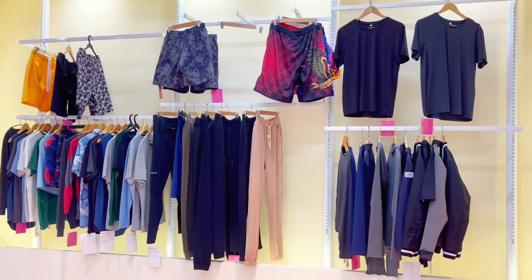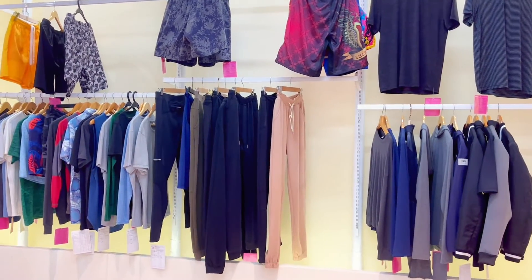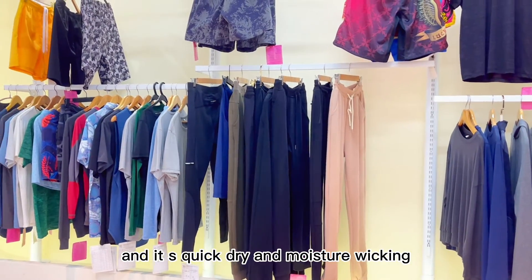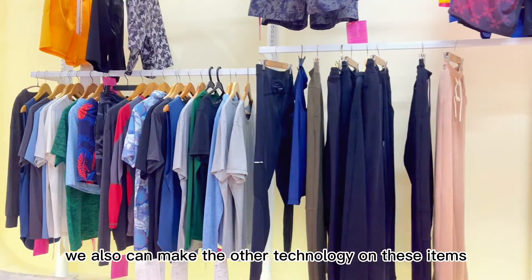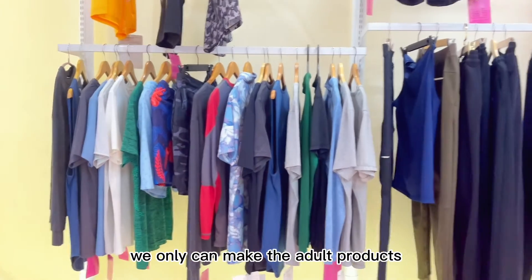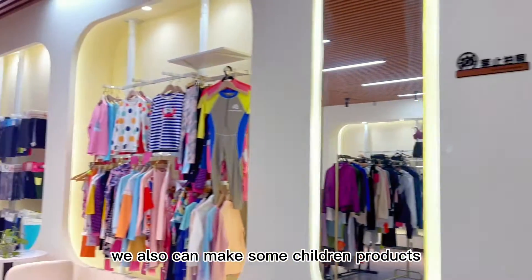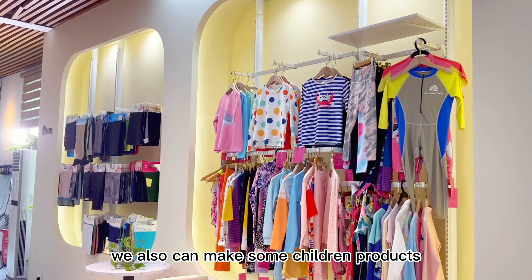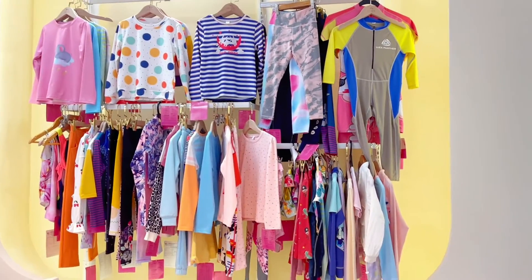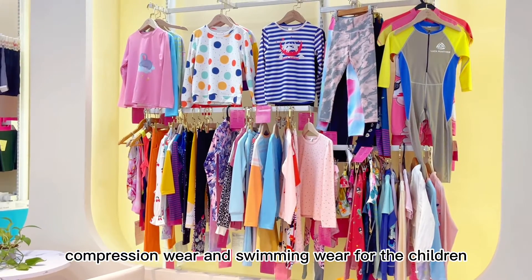The base layer has many functional features — it is quick dry and moisture wicking. We also can apply other technologies on these items. We not only can make adult products, we also can make children's products. Here are many beautiful designs including compression wear and swimwear for children.